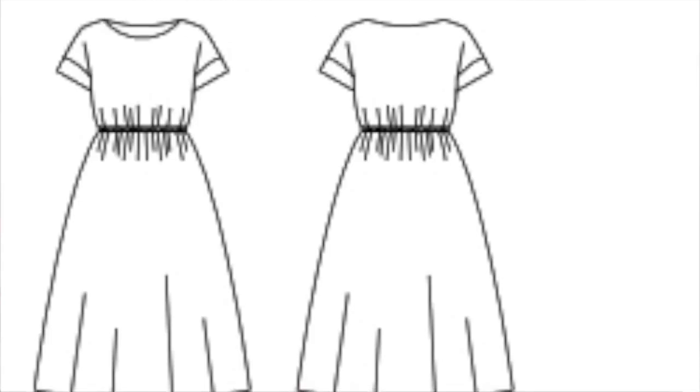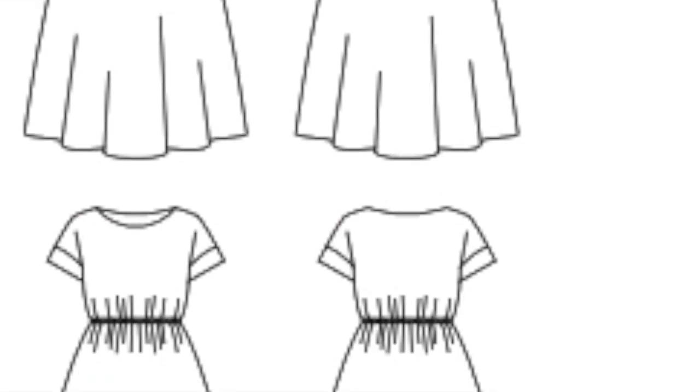Moving on to the dress. The dress is a boat neck dress with dropped shoulders and it has an elastic waist. I'm noticing that a lot of the patterns are very comfortable, very easy to put on, very chic but very comfortable as well. This boat neck dress has a flared skirt and it's available in midi length as well as knee length. It's simple to lengthen or shorten, so you can make your own length depending on what you want.